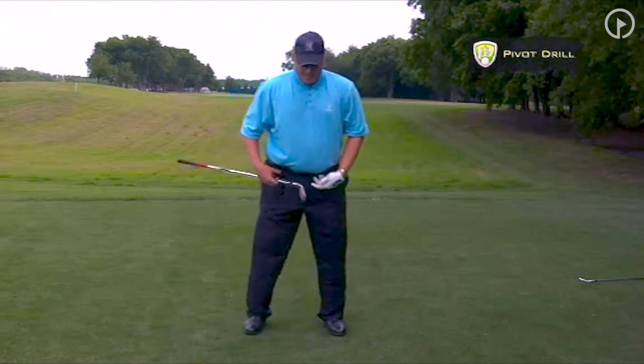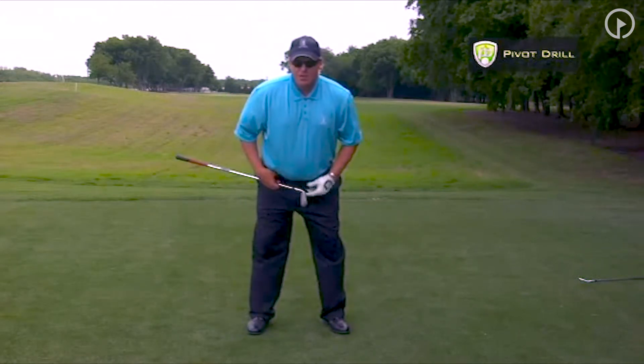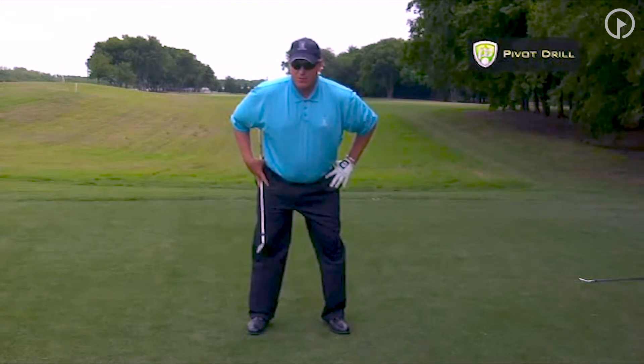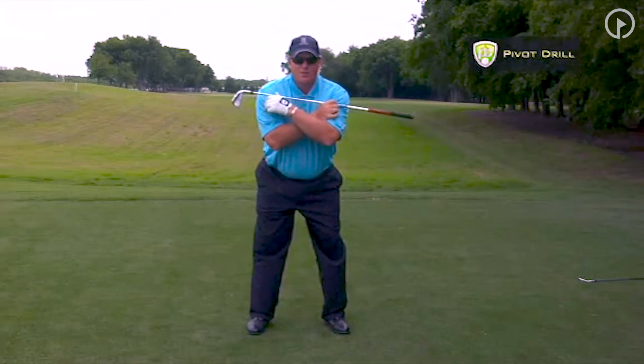So what we're going to do here is take a nice balanced position with our setup, get a good position here with your rear end out, a little bit of knee flex, and go ahead and cross your arms across your chest with the club here.